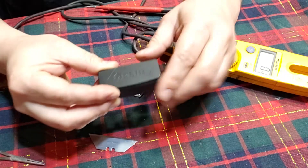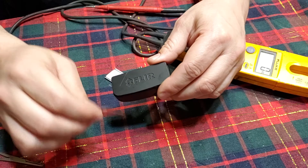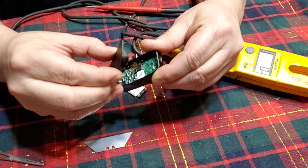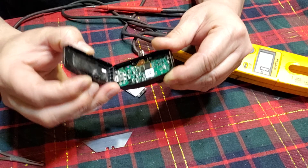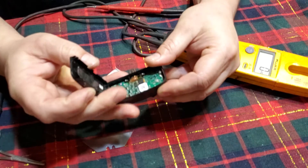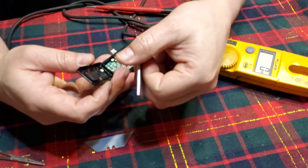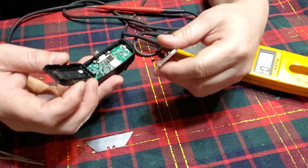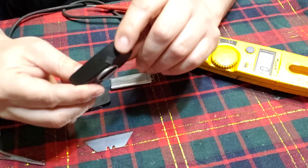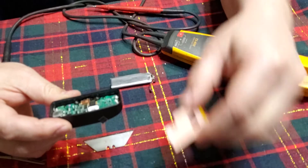I used a razor blade to gently pull back the adhesive and then kind of finagle it up. If you pull it to your right with the port facing to the bottom, you'll see and expose the leads on the battery. The battery is just held in there by a push connector. But before you can pull that out, you'll notice a little black piece of tape stuck on top of that.